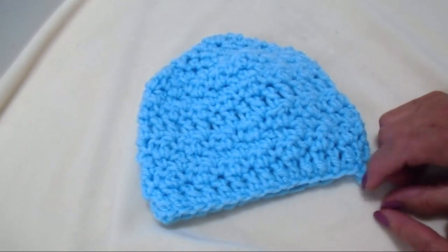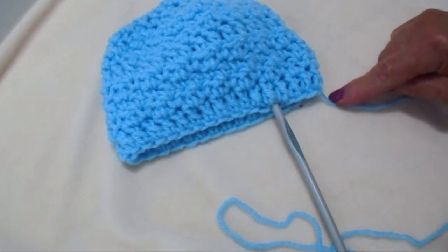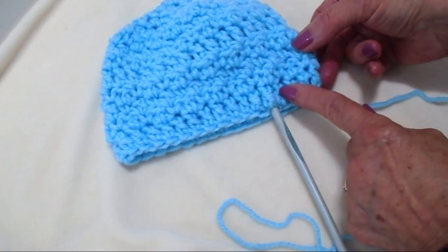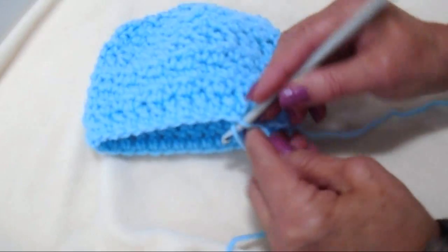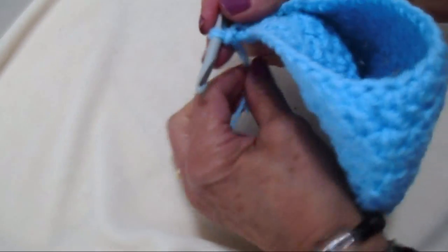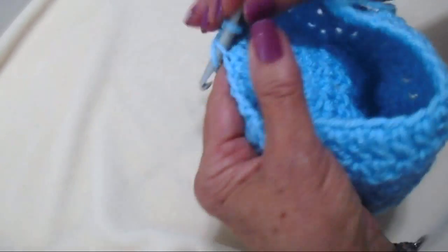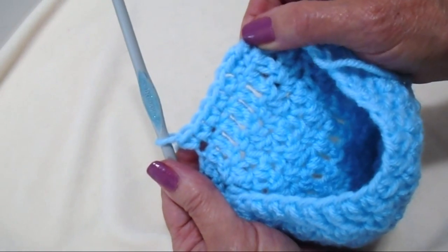And there you have the beanie. Now I'll show you how to make it into an ear flap hat. I'll fold the hat so the fasten-off stitch is at the very back, count 4 stitches from center back, insert my hook in the next stitch, attach my yarn, chain 1, and single crochet in the next 6 stitches.